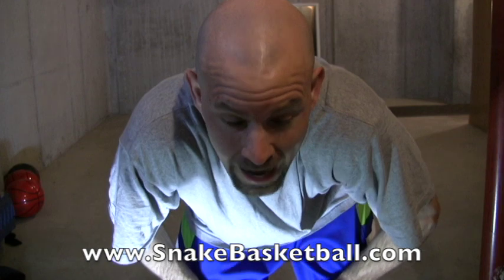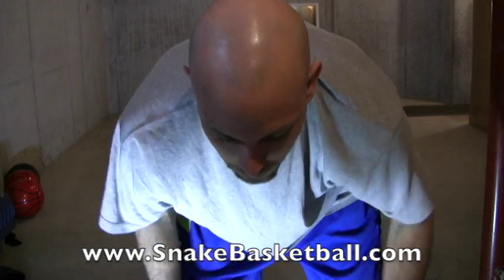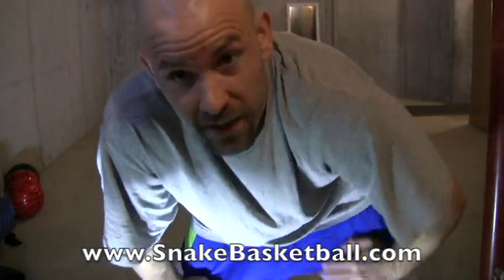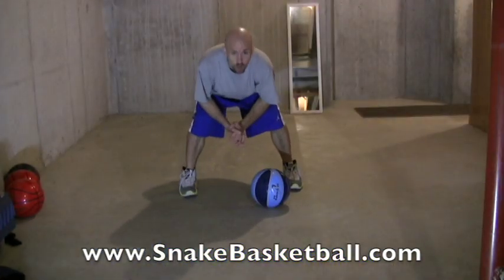What's up guys, got a new tutorial for you today — the pop up. It's a Hot Sauce move; as far as I know he created it, he's the first one I saw do it. Really cool move. Basically, when the ball is just sitting on the ground, it lets you kind of start your dribble. Let's just get right into it and I'll show you what it's all about.